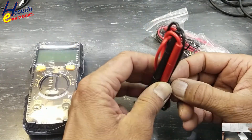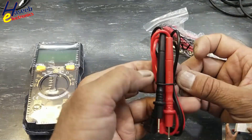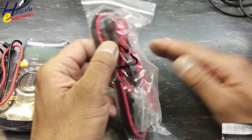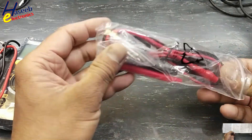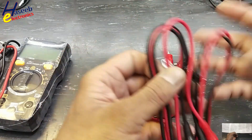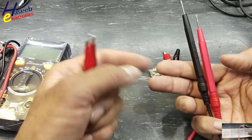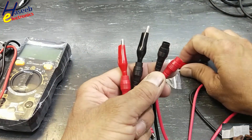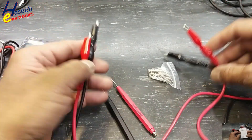Here are the test leads. Although these are not very high quality, within the seven dollar range I think they're good. There is also a universal probe kit. We can make this probe set as per our requirement — on one side you connect the test knobs and the other side has crocodile clips. The same way you can make a power cable or interconnect cable extensions as per requirement.